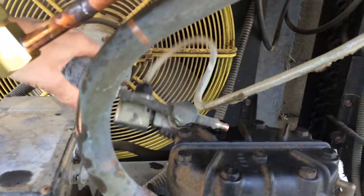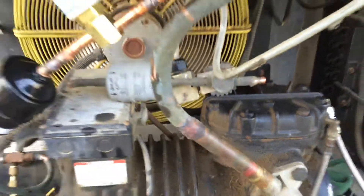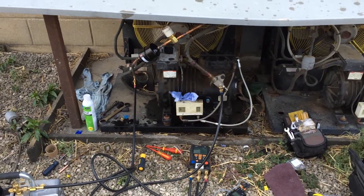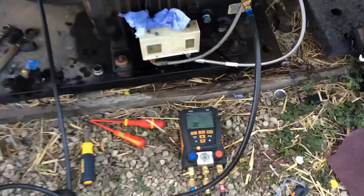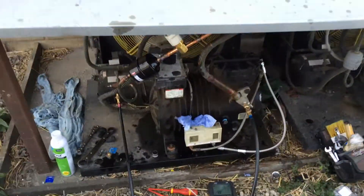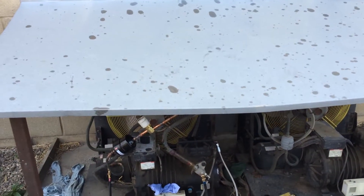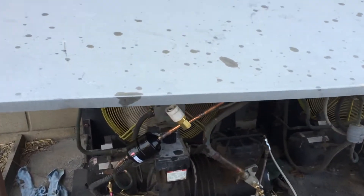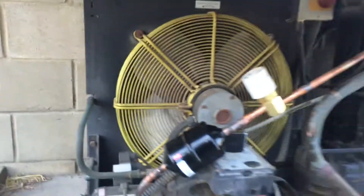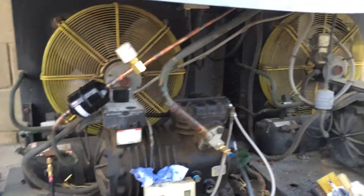I've just got to swap the wires over from the old coil. I don't like that gauge out of there. I don't even know if they've got a sight glass in them — I've seen one. Can you see the sight glass in there at all?